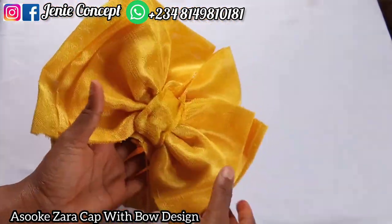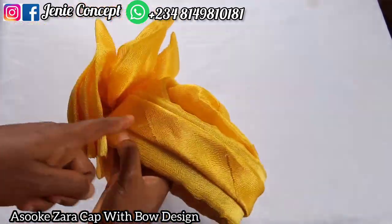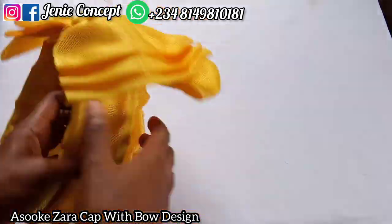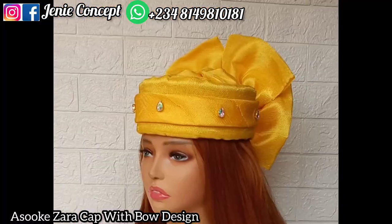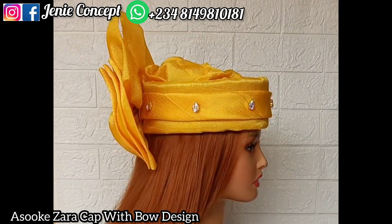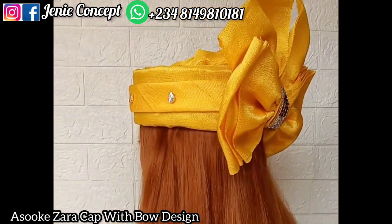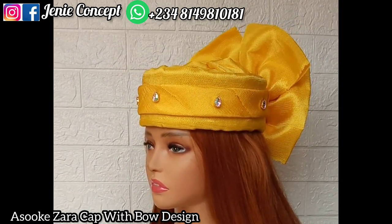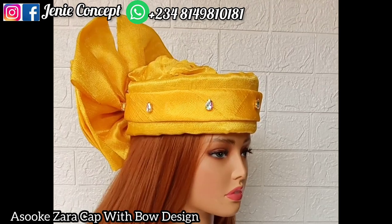You can embellish that loop part with any applique of your choice to keep the sewn stitches hidden. For the design on the markle, you can use your stones, applique, or whatever accessory you have to further embellish it for a more beautiful outlook. Placing this on my dummy head, this is the final outlook — you can see I applied gum on my stones and used it to embellish it. It's really simple, beautiful, and lovely. Thank you so much for watching — please subscribe, like, share, and leave a comment. I'm very happy to be back. Bye!